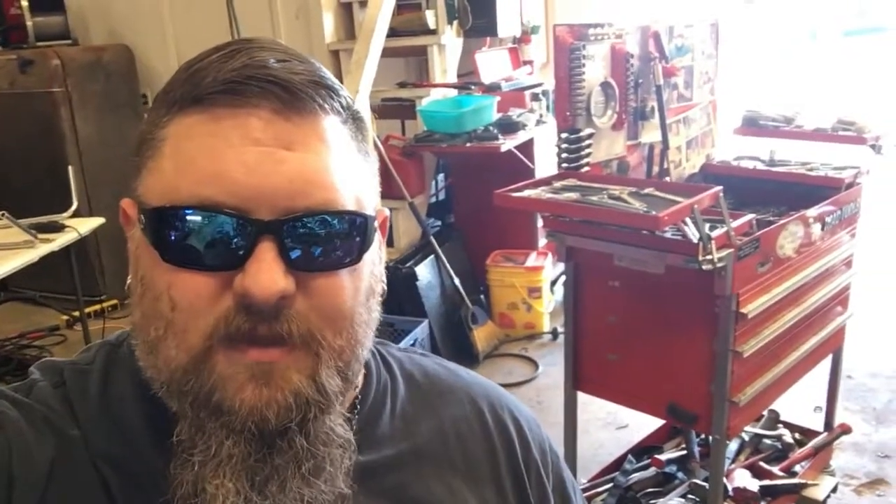Hey guys, this is Aaron with Blue Collar Bike Works. Today I'm working on one of my roll-around toolboxes. I managed to break the casters on the bottom of it by setting a lift on it, so we're going to replace those. I'm going to show you some tools that'll help make it easier to swap those out, so stay tuned and check it out.